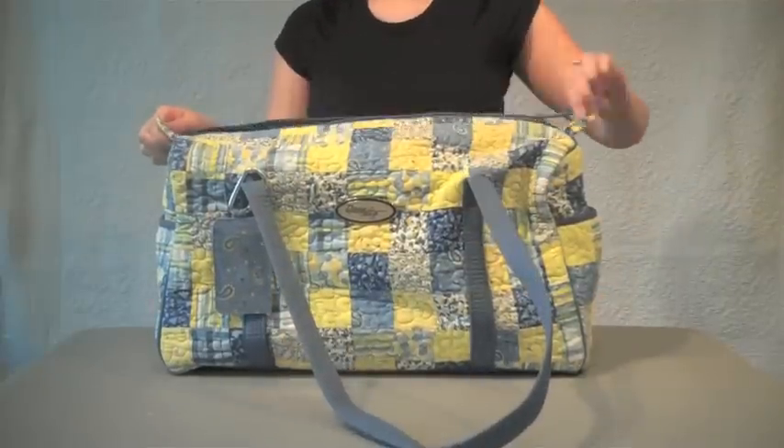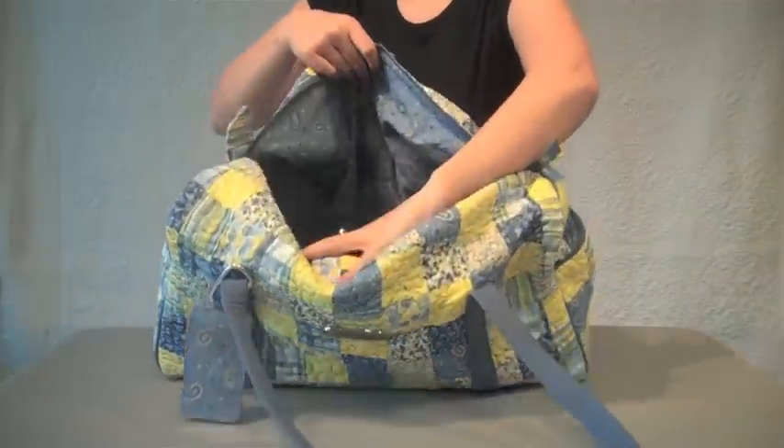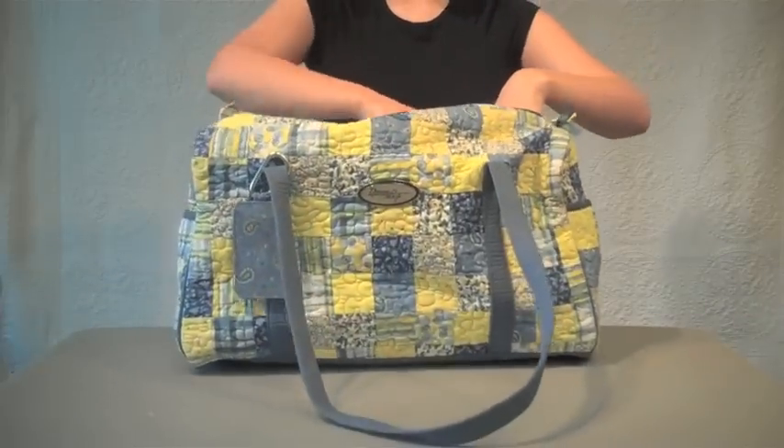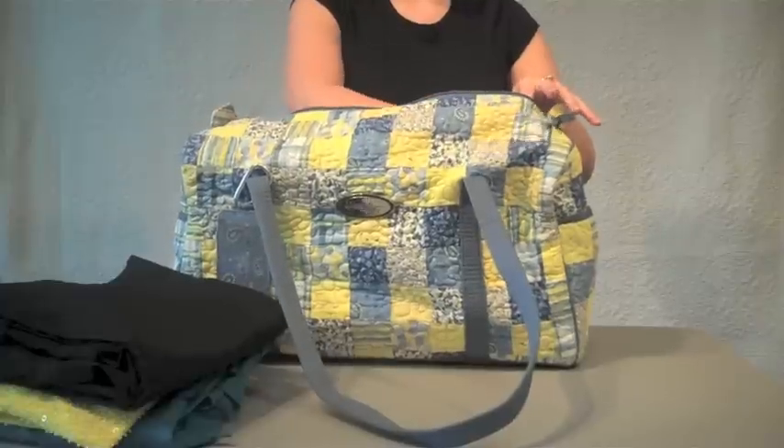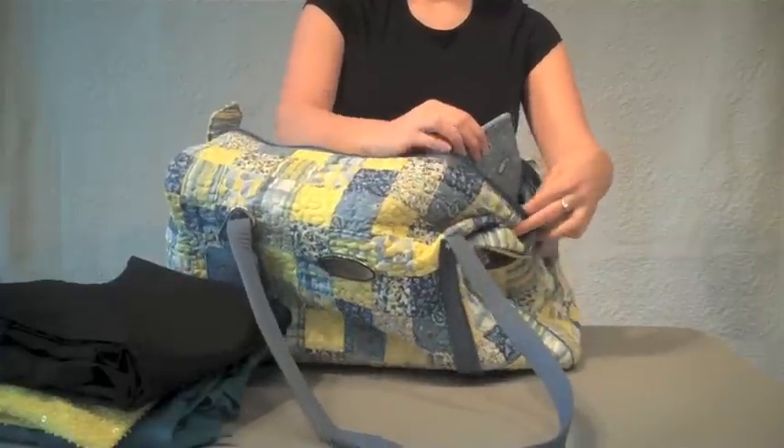A zipper closure runs lengthwise along the bag and opens up to the single main compartment. It's large enough to hold clothes, shoes, toiletries, and more. The interior also has a sturdy removable bottom that helps the bag keep its shape.